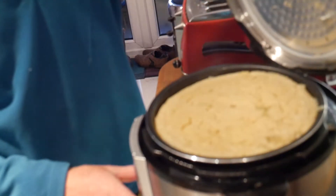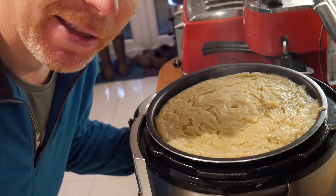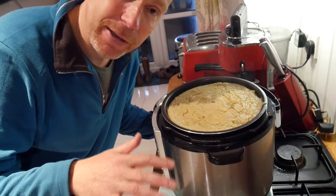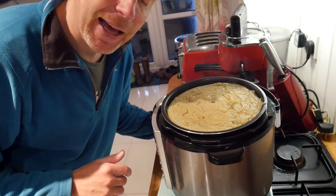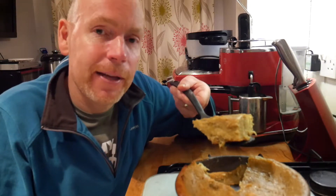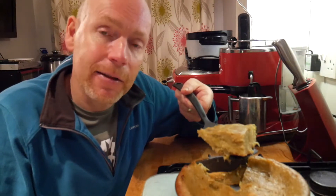Wow — one delicious rhubarb and rum sponge! I'm now going to put that onto a board just to set for 10 to 15 minutes, and then we're going to have that with some lovely custard. As you can see, this is my lovely rhubarb and Jamaican rum sponge, made in the pressure cooker.